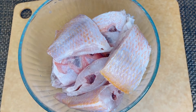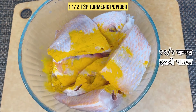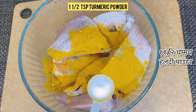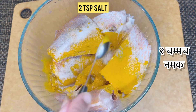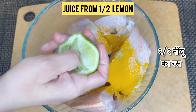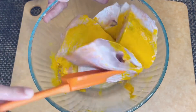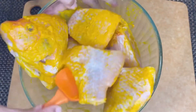Let's get started. After cleaning the fish, add one and a half teaspoons of turmeric powder, followed by two teaspoons of salt. I recommend adding juice from half a lemon to eliminate the fishy smell. Smear the salt and turmeric very nicely until it's evenly coated.